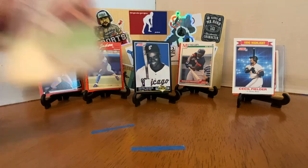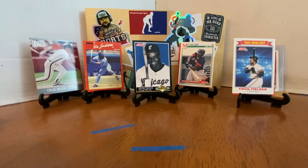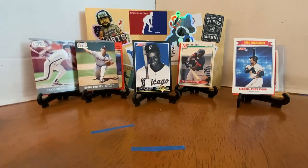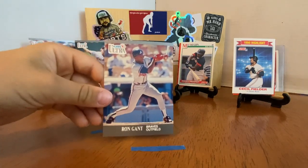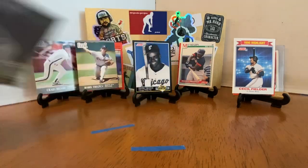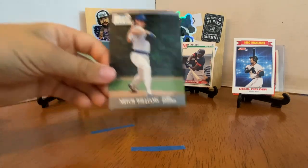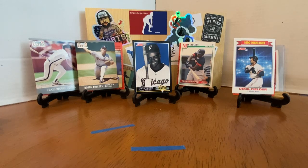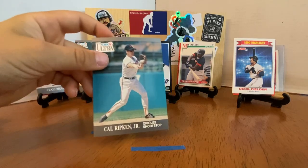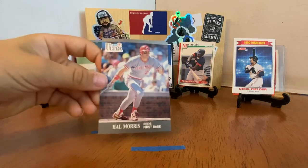Craig Biggio — Hall of Famer. Bobby Thigpen. Ron Gant, great player from back in that day. Carlos Baerga — he was a hot prospect for the Indians when they were starting to put it all together. Mitch Williams, Wild Thing — that was his nickname, like the Major League picture, and that's where he got it. Cal Ripken Jr. — oh cool, I've never seen that card. And last but not least, Hal Morris.